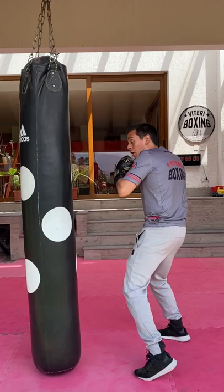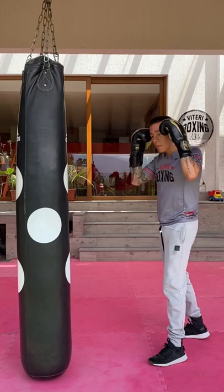So I'm going to show you how you can train on the heavy bag and make sure you're always using setup punches and finishers.